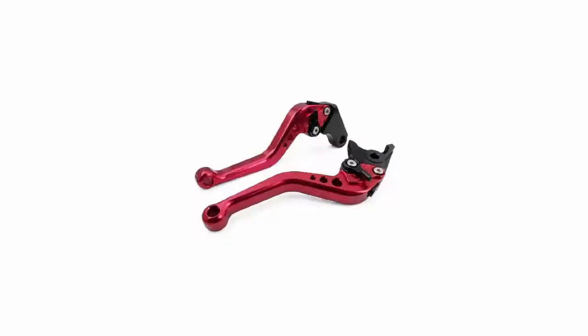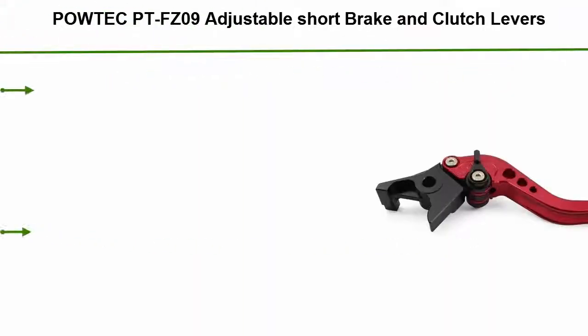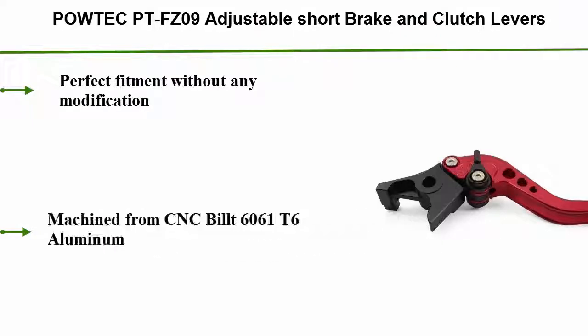Number 1: Powdeck PT FZ09 Adjustable Short Brake and Clutch Levers. Perfect fitment without any modification. Machined from CNC-built 6061 T6 aluminum.